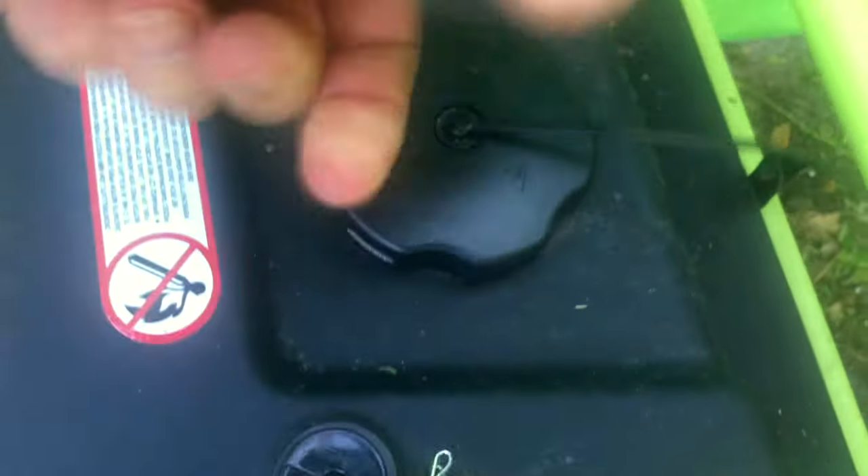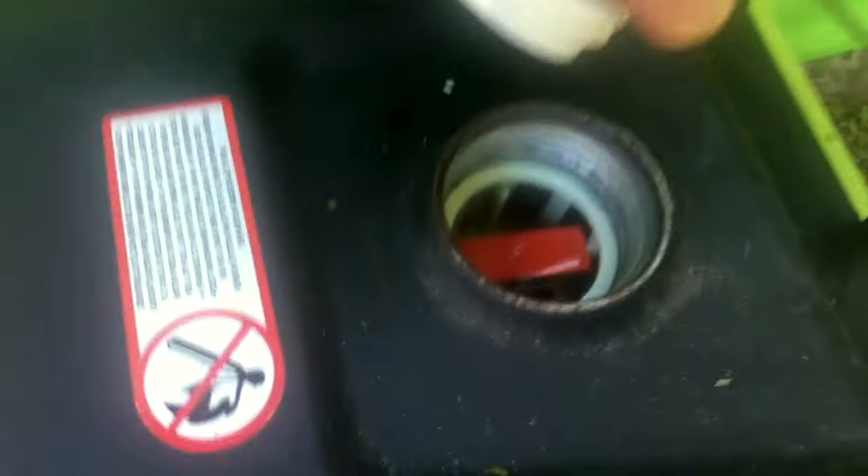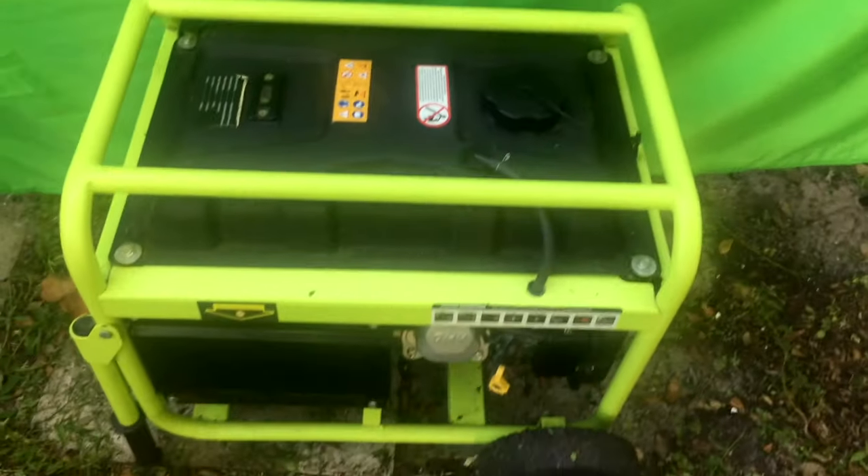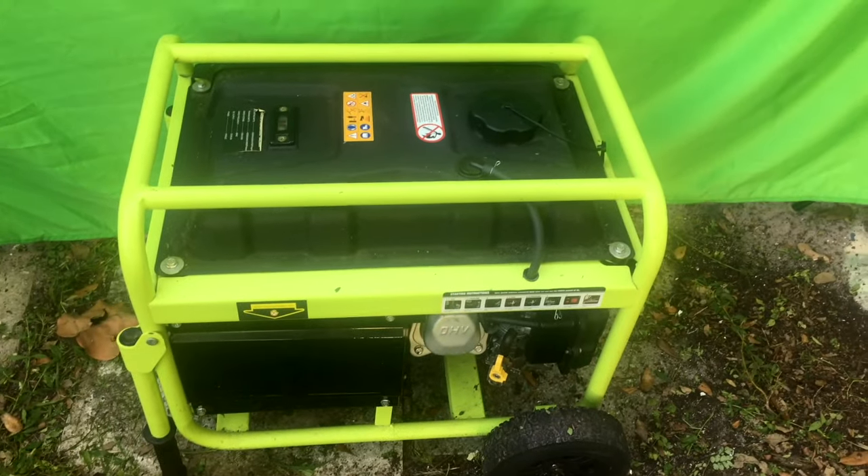This is full of gasoline, so you can see the fuel tank shows it full. Got a big fuel cap without a filter, as you can see. All in all, it's a terrific generator. I suggest you buy it now.